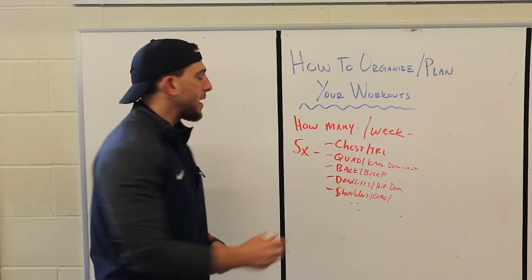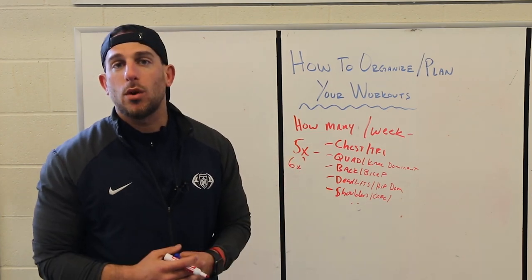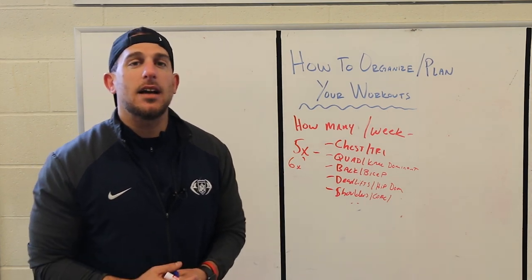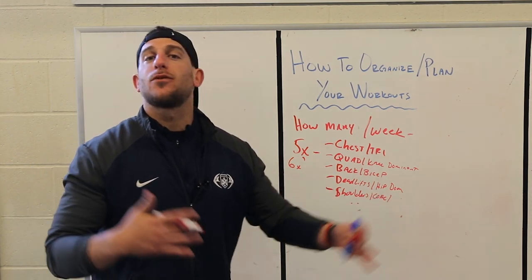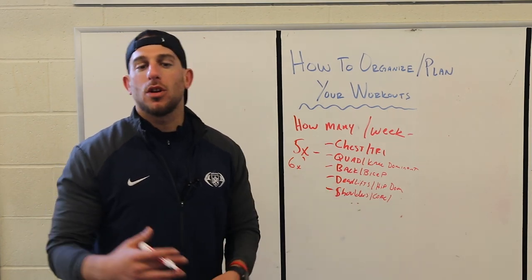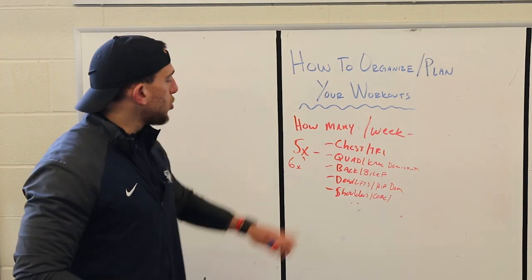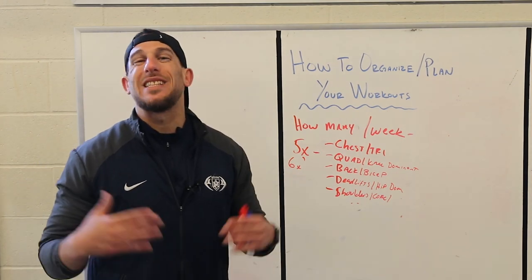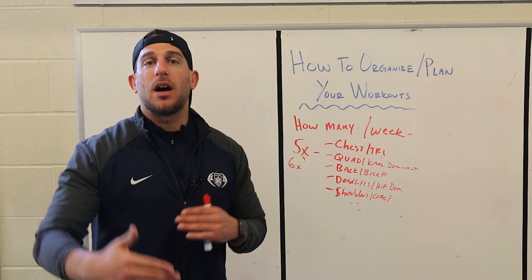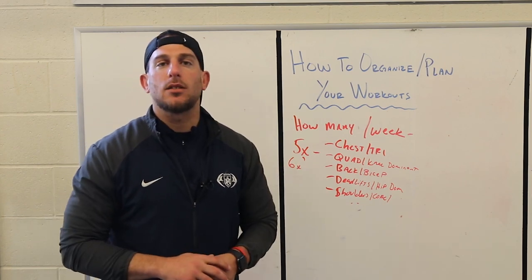If you're working out five to six times a week, make sure you have a recovery day. If you do anything on that seventh day, I highly recommend active cardio or active rest — maybe a hike or a trip to the beach enjoying nature. Take a day off the weights and intense exercise so your body can enter a recovery state and rebuild the muscle that was broken down during your workouts.